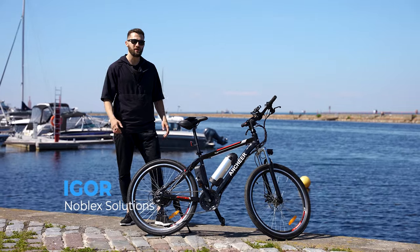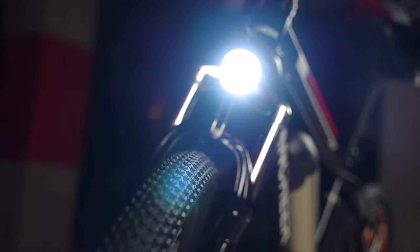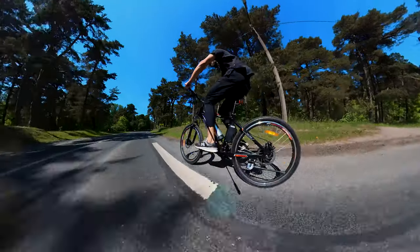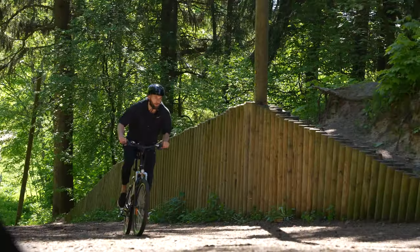Hello guys, Igor from Noblex Solutions here. Today we're reviewing the Ancheer e-bike — a nice $700 affordable e-bike. We're going to test it out and see what an affordable e-bike can do.